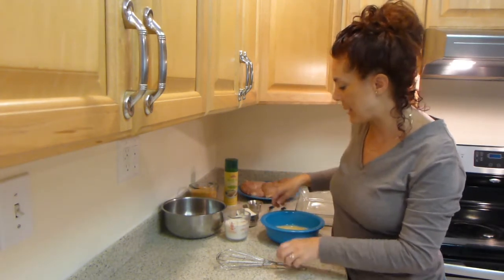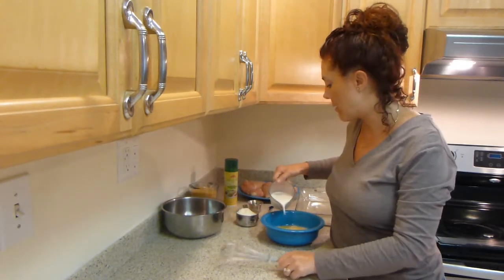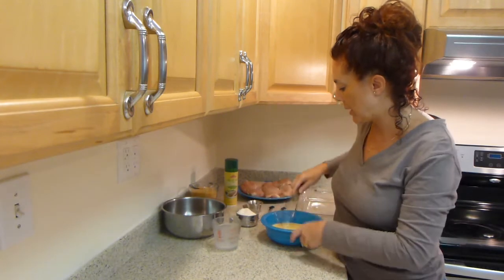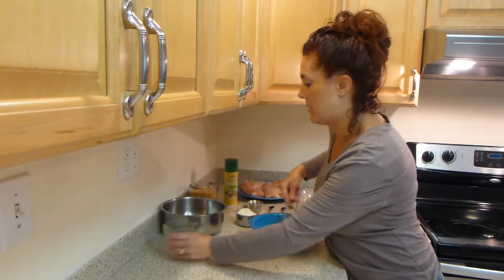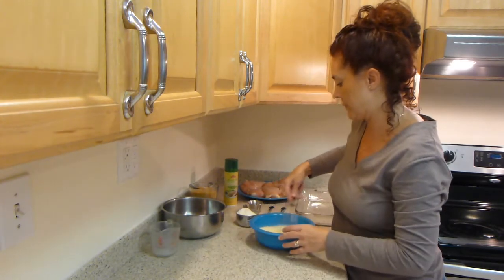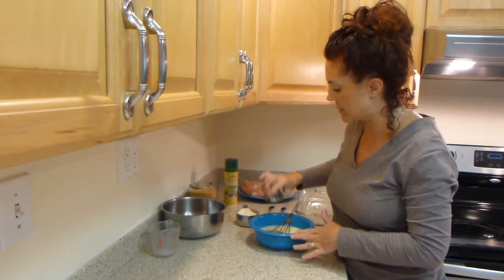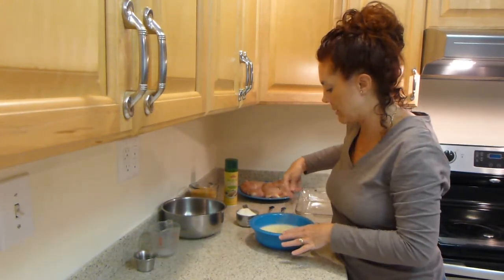So the first step is we are going to go ahead and take our milk and pour it into our eggs. And we're just going to mix this together with a whisk. Then next you're going to see me add my salt and pepper, and I'm going to mix that in also.